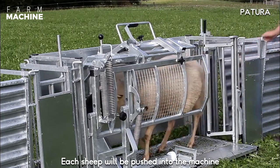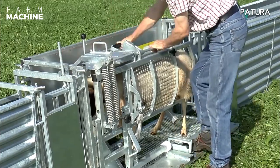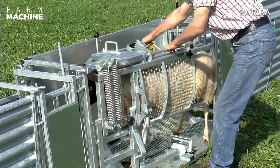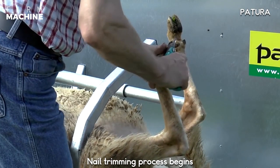Each fleece will be fed into the machine as part of the nail trimming process.